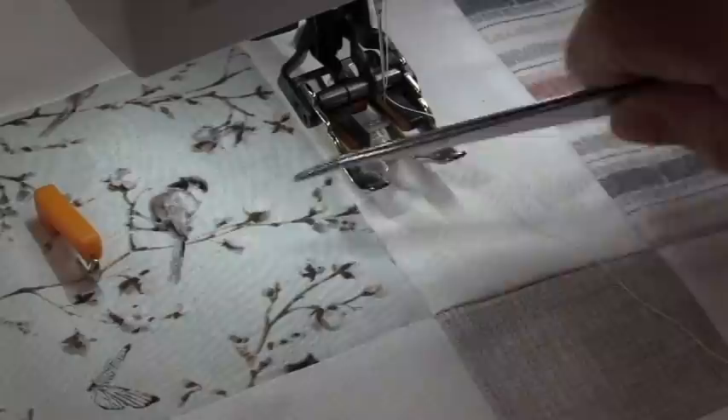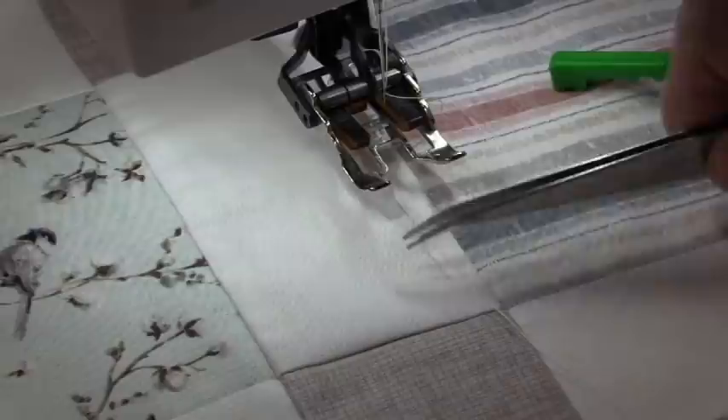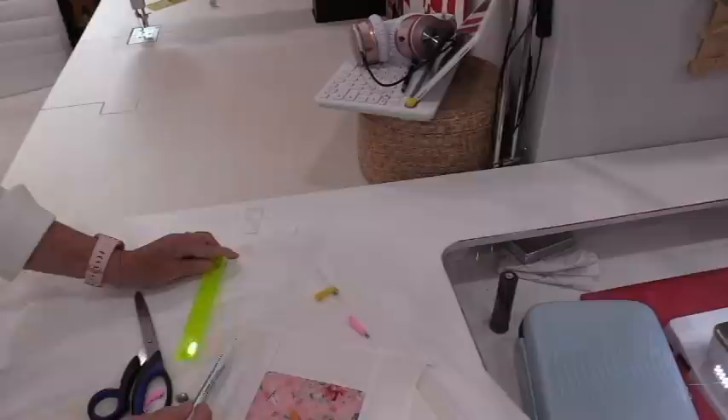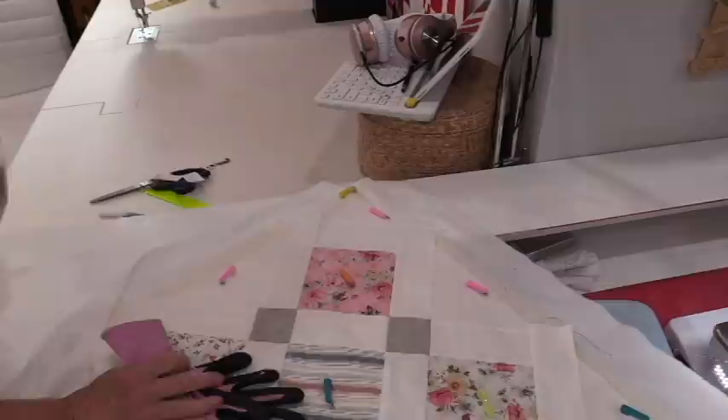I'm going to do all of the rows on the left, turn the quilt, and then do all of the rows on the left again. Either that, or remember to move the needle over if you want the foot to go on the right. If I have an area where I do not have a seam to follow, I will be drawing the seam line — not the stitching line. By drawing the seam lines, I'm going to be able to use them in any direction.